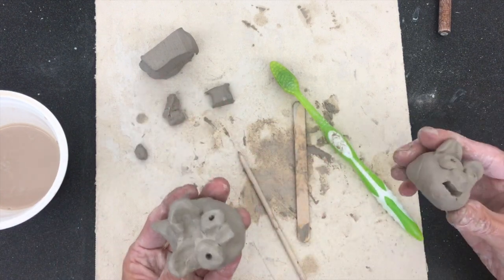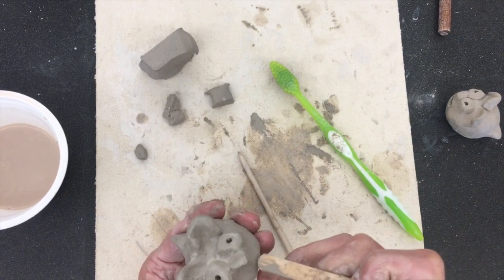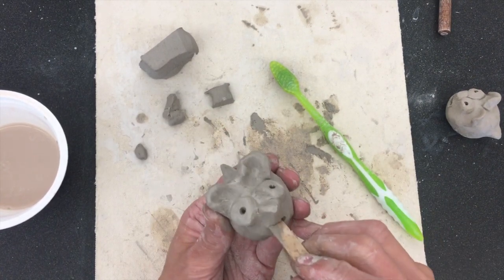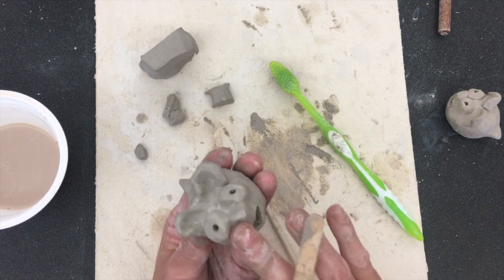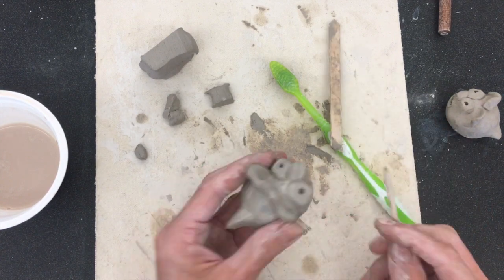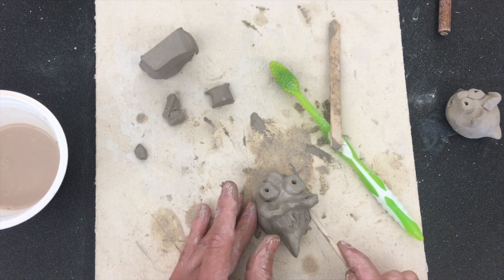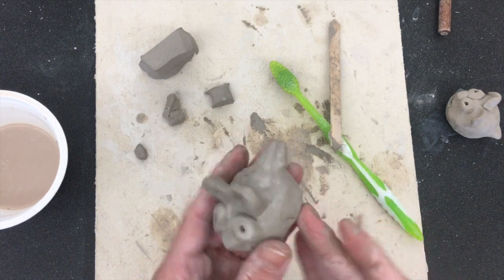All he needs now is a little mouth, so I'm going to use my popsicle stick and poke it in where his mouth is. If you want to make it into a smile, you can turn it up on the edges and give him a big smile — now my guinea pig is done! If you want, you can add some texture and fur using your tool, pressing in to add texture to him.